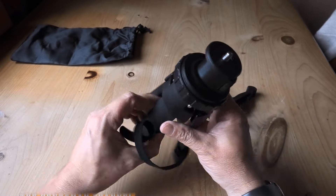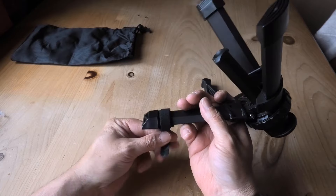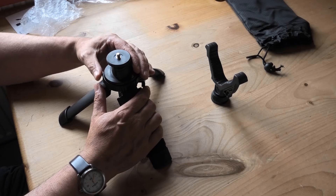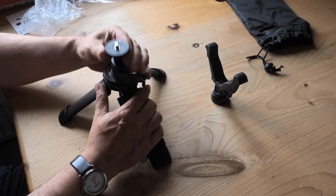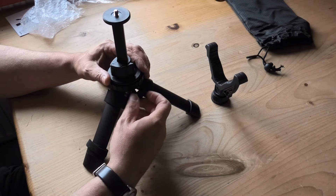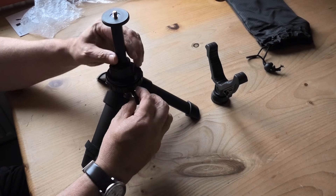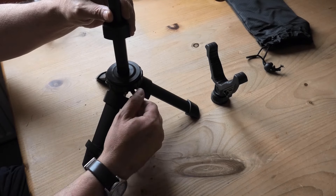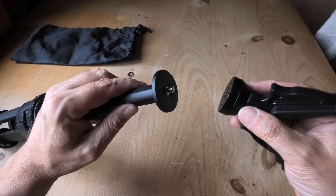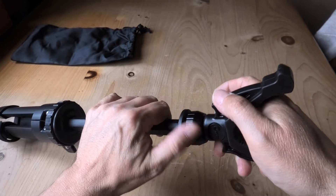A little velcro strap keeps the tripod compact when not in use. This strap can be removed if you wish — I've kept mine on. The tripod can also be used as a camera mount or whatever you want to mount; it's got a universal quarter-inch threaded head. When fully lowered the height is 7.9 inches, and when fully extended the height is 15 inches.